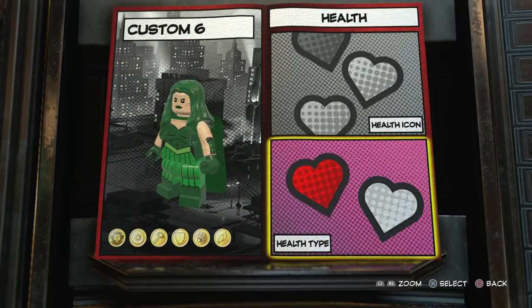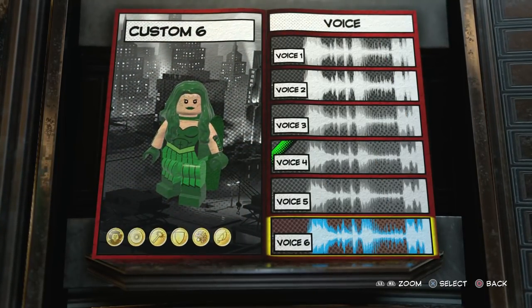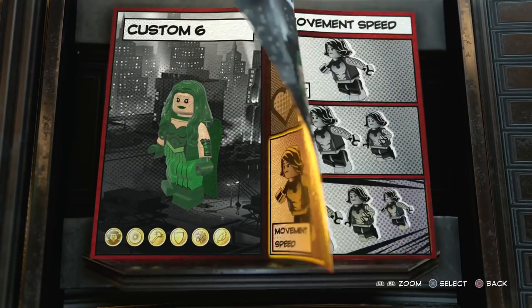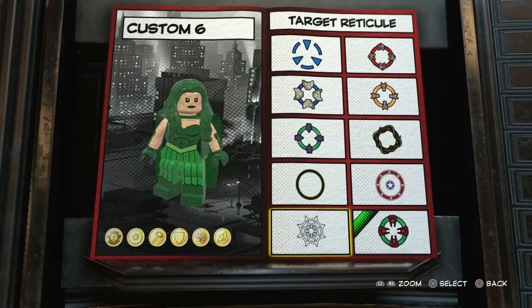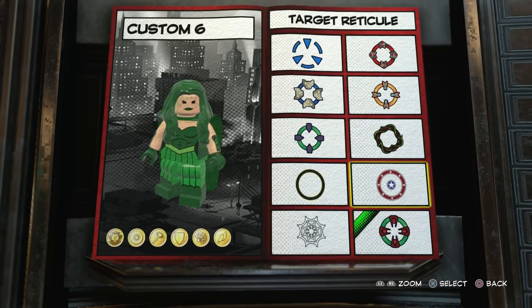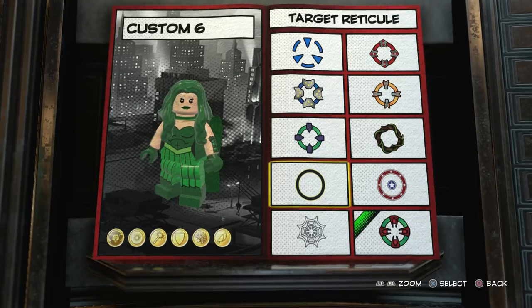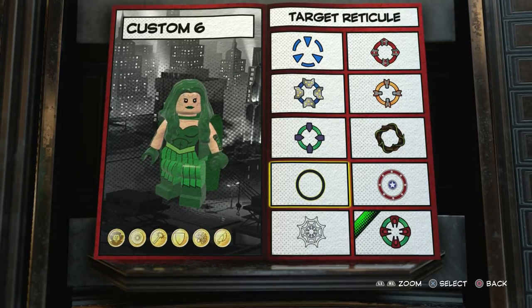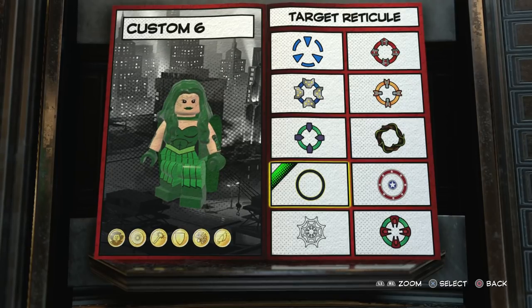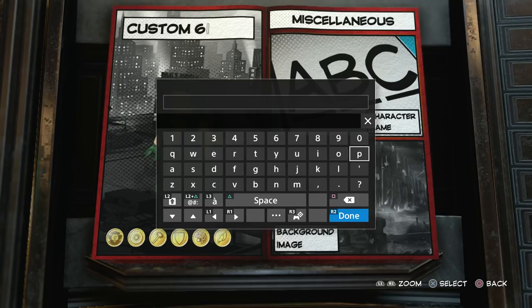Now we just need to go to passive traits and choose some health icons and stuff. For health icon I'm definitely going to go with that one, health type standard, voice just any female voice. Movement speed default. Target reticle — there's nothing full on green, which is kind of annoying, because you kind of want just green to fit the whole design since everything else is green. I'll just go with this one then. Now we just need to name her — in caps — Polaris.